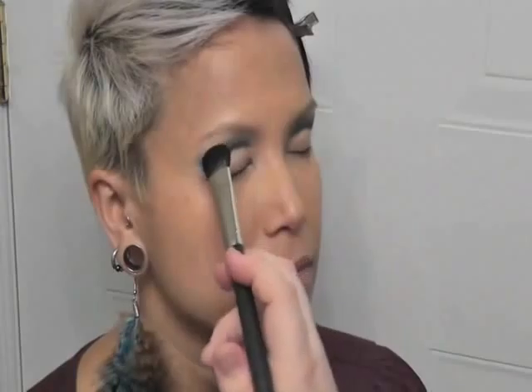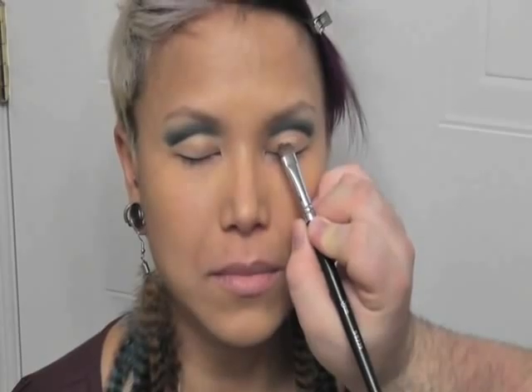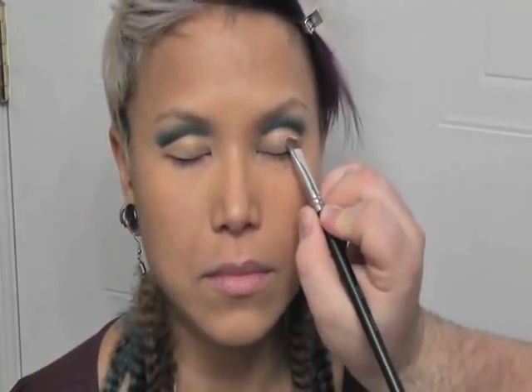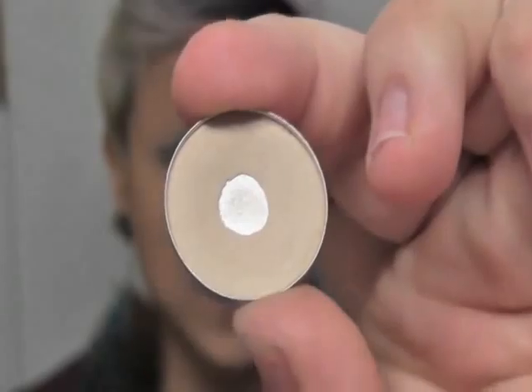Now I'm going to use the Naked pigment from Mac, which is basically just a skin-tone color with a tiny bit of shimmer in it. Using a stiff flat brush, I'm applying that right on the lid where we didn't apply any dark color. Then I'm going to apply my highlight color — Brow Light — taking a pencil brush and putting this right underneath the brow.